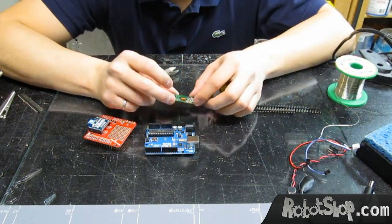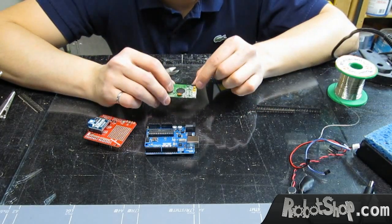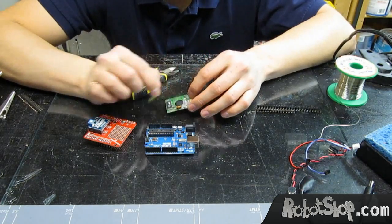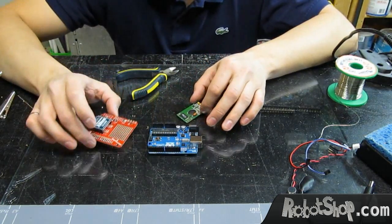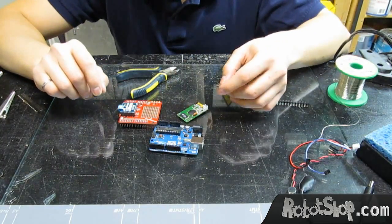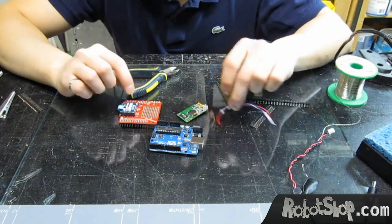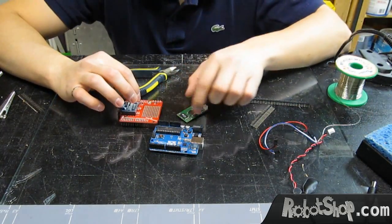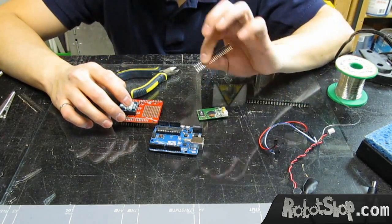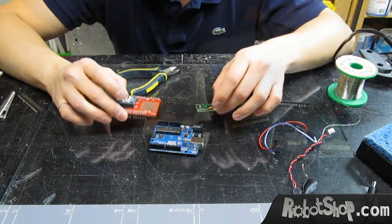The VRBot module requires two things: power and communication lines, which are serial communication. We could wire them directly into the pins, but since we have some prototyping area here, we can simply put a few headers and connect these wires into the headers and directly into the Arduino pins, which will be much neater. For that, we'll need just four male headers and four wires.